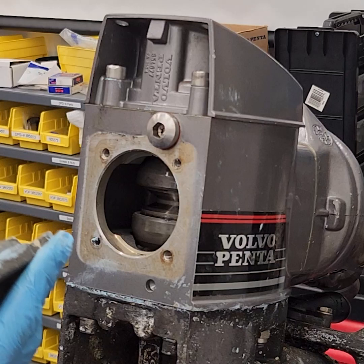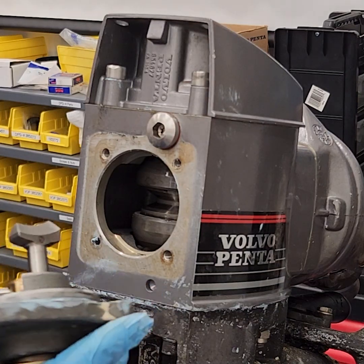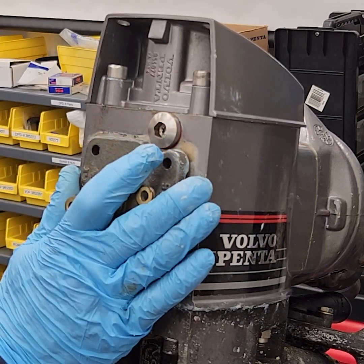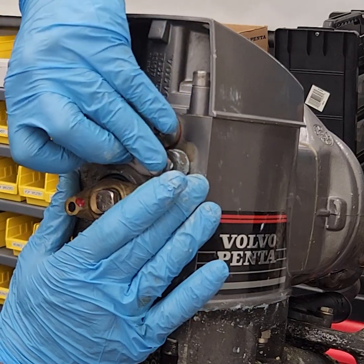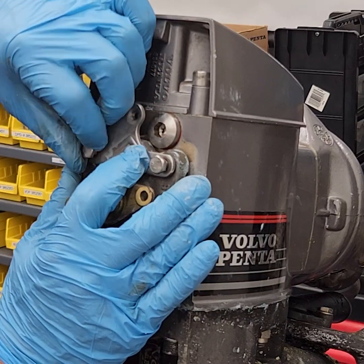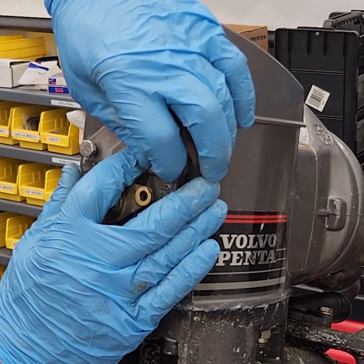Put the shift actuator in — I want to make sure I'm on that high side of the cam. The numbered side of the shift actuator goes up. Push that into the housing without moving it. There are two bolts on the top; I've got some non-hardening sealer on those bolts because they thread into aluminum and will corrode.